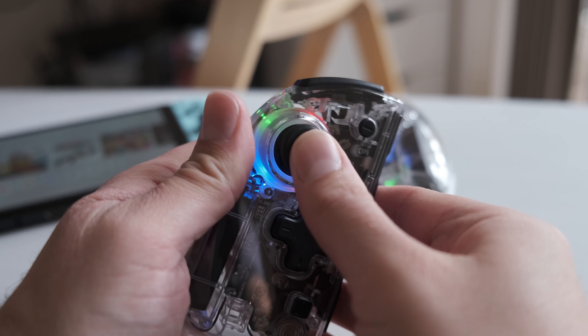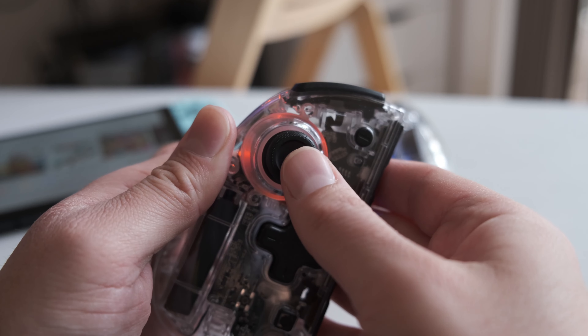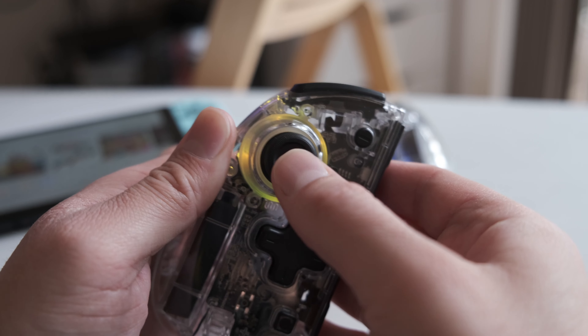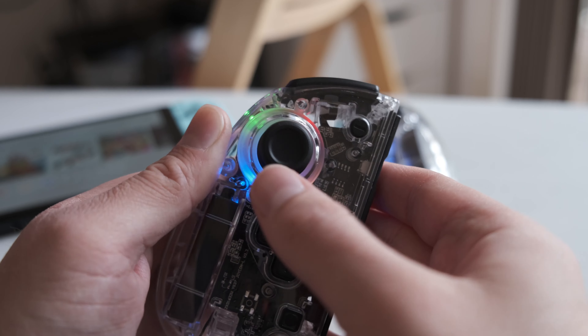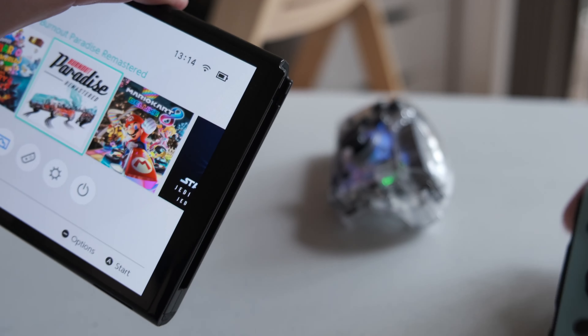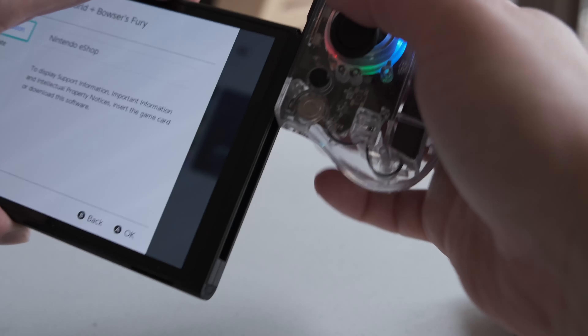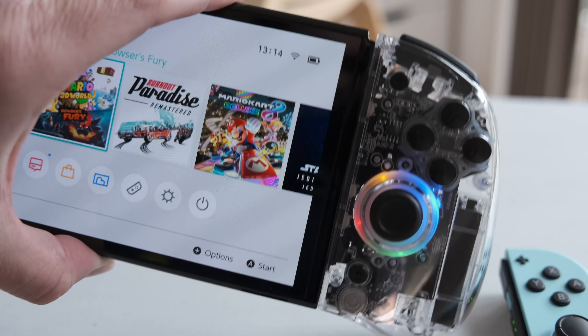The RGB lighting is a nice touch — you can change different RGB modes. On the back there are two buttons: one called M and one called T. T is for turbo mode, but if you push that down and press the thumbstick button, you can cycle through different RGB modes. You can choose singular colors like orange, purple, and red, or a rainbow effect. There are different display modes too — static, breathing, and pulsing. Just keep in mind that using RGB will use a little more battery, so you may get slightly less than the normal eight to ten hours of gameplay.